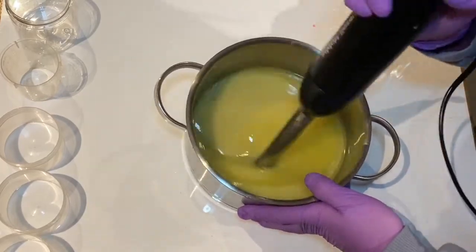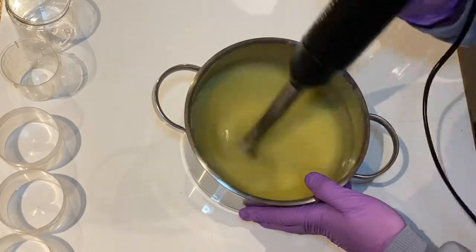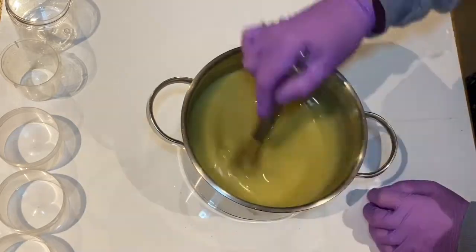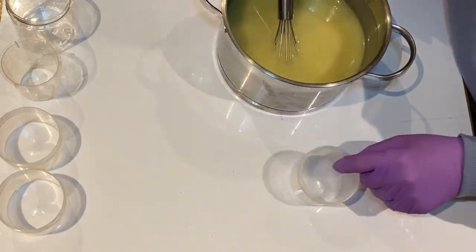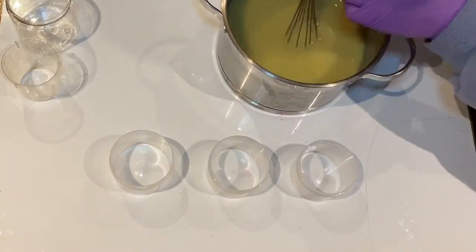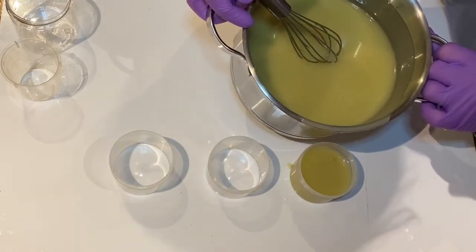So quite often we have a certain technique for these soap challenges that we need to complete and be working with. This one was different - it was a blind challenge so we couldn't share anything in advance anywhere on social media or with anyone, and also it was based around two themes. We could either work with a theme of Alice in Wonderland or Charlie and the Chocolate Factory. I decided to work with Alice in Wonderland and also decided on a technique that I rarely use, which is soap dough.